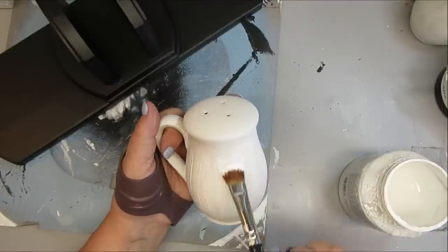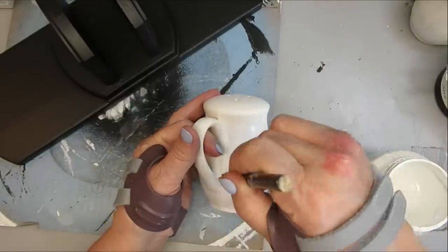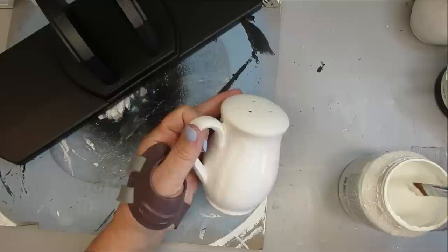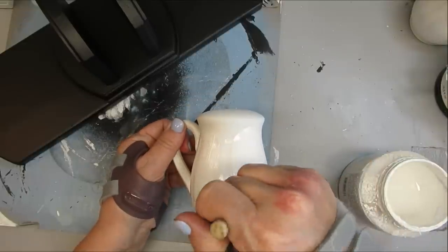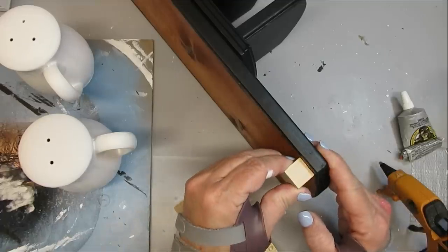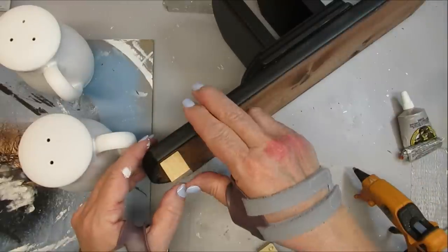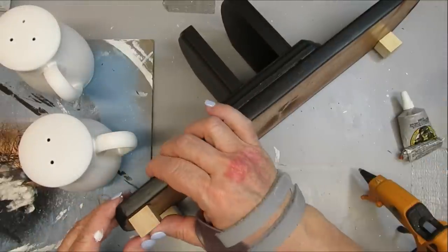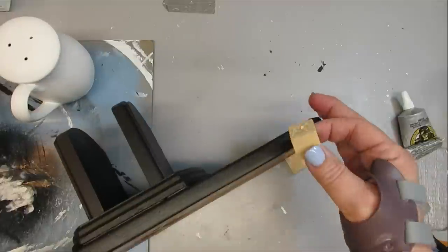To go with the napkin holder, I have these two salt and pepper shakers. These had a really old-fashioned country farmhouse look to them, and I had spray painted them white last summer and they've just been sitting in my stash waiting for a makeover. I'm using the White Picket Fence Fusion Mineral Paint on these as well, and I'm just going to give them two light coats. Before I paint the bottom of this piece, I'm adding these little cubes that you can get in a pack from Crafter Square at the Dollar Tree — these are going to be the little feet for this. I've got my hot glue and my Gorilla Glue Clear Grip to attach them.